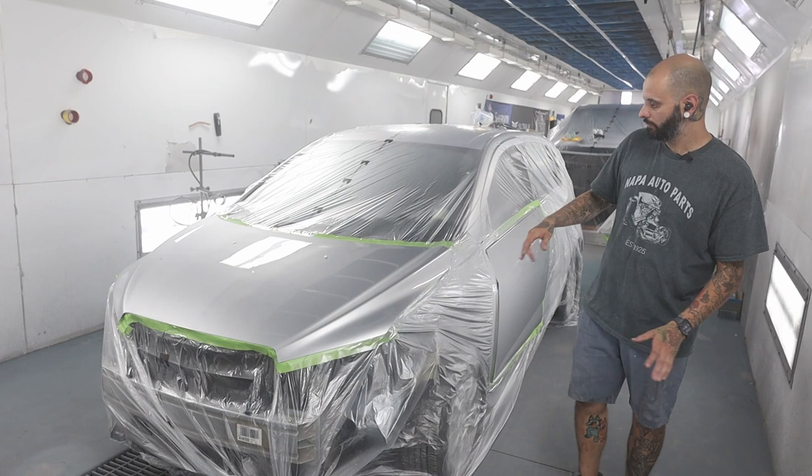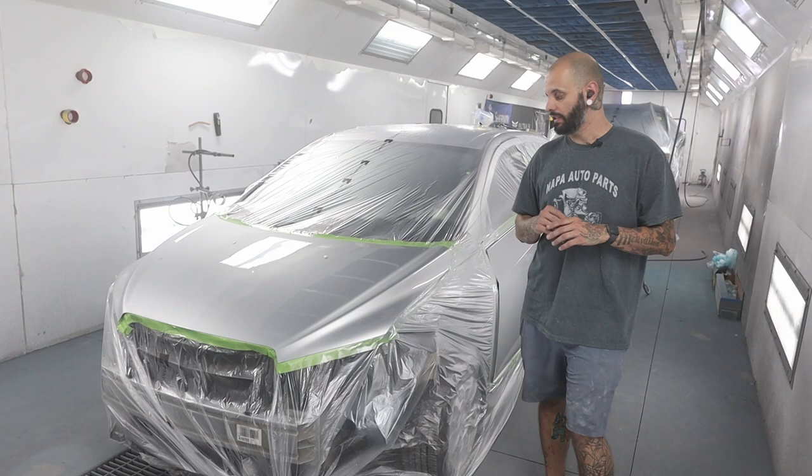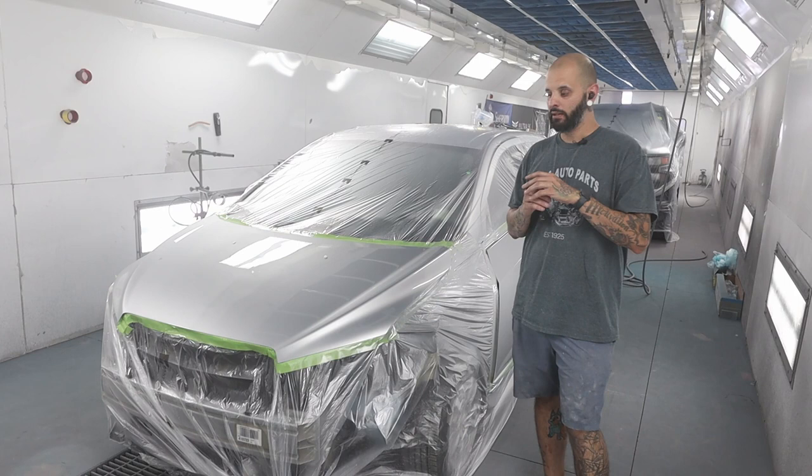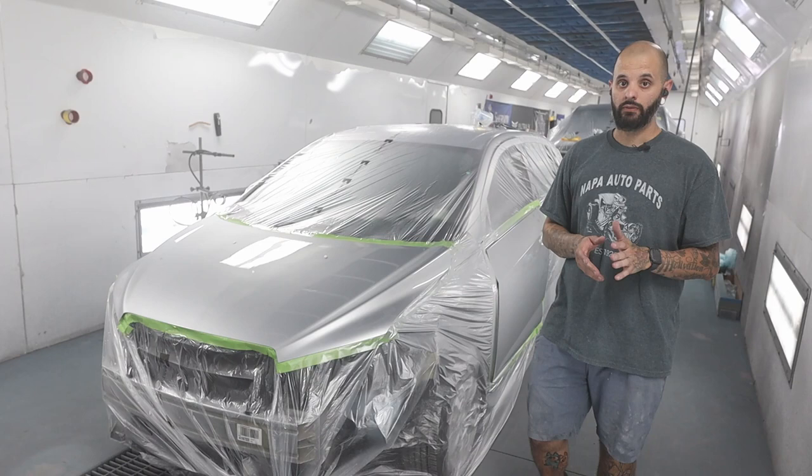We hit the bake cycle and we're done. Blends look good. I didn't end up having to cut my base coat in half, but that is always an option — don't be afraid to do that if it's not blending nicely. Take clear base coat one-to-one with your base coat color; it makes it more transparent, thus easier to blend. This time around it came out really nice and this is ready to unmask and send down the road.